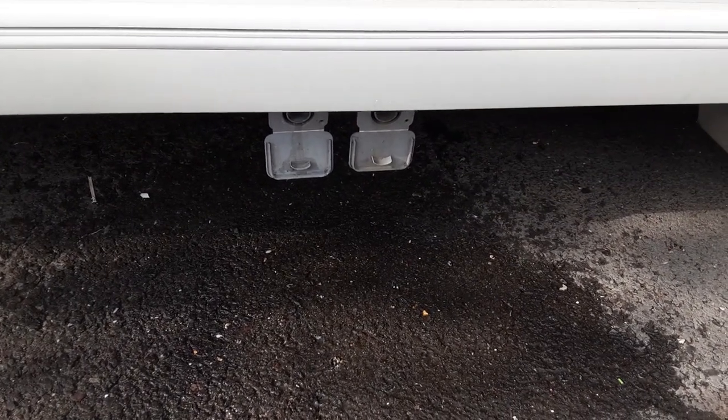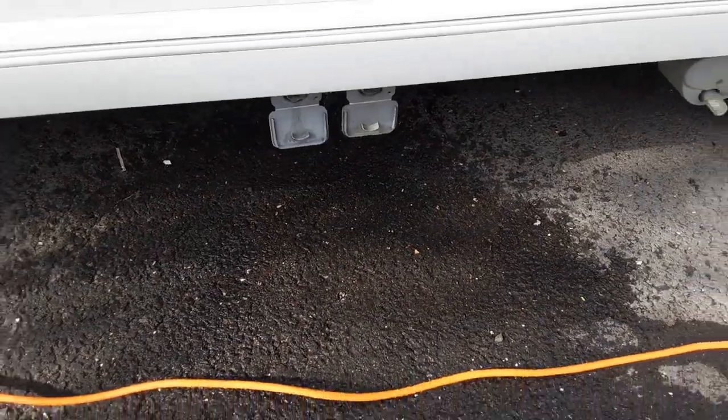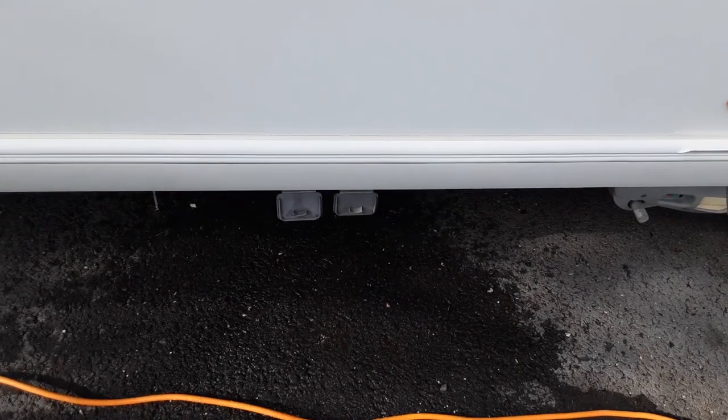We've got two grey waste pipes that come out the side of the van. The two grey waste pipes will drop down into your waste master itself and will allow any water that comes out from the fresh tank through the shower and the sink to come out here at the back of the van.